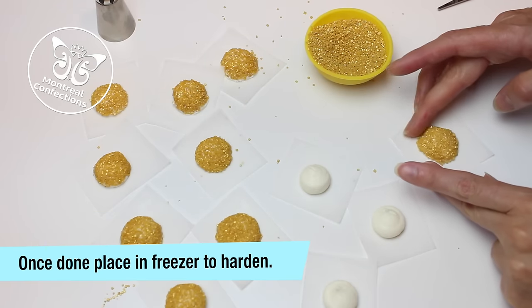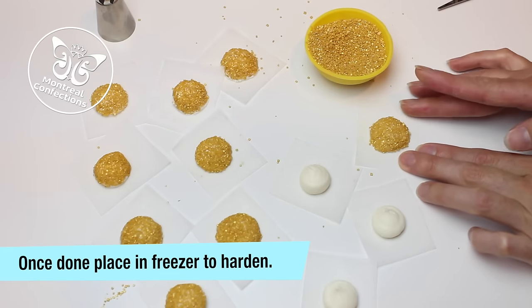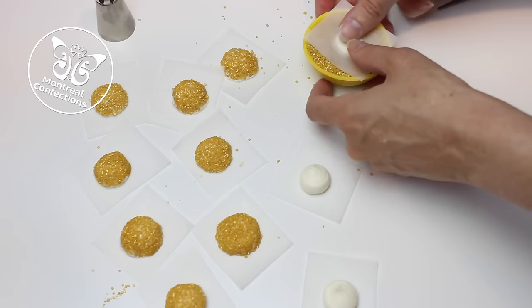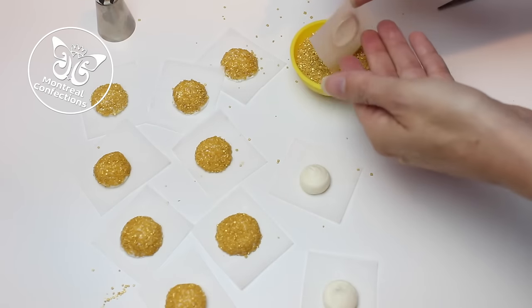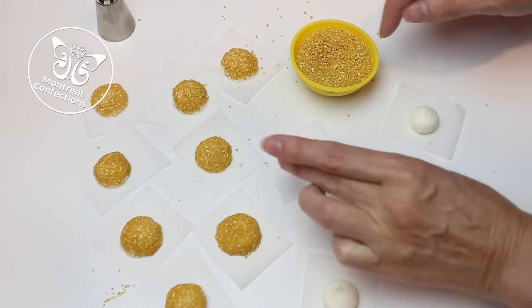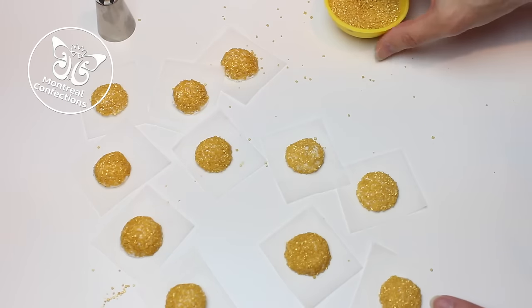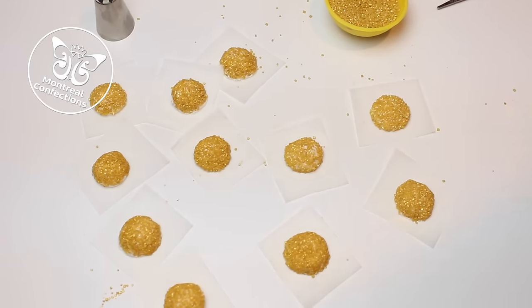If you squish it a little bit too much, you can reshape it with your fingers like this. Once you've got them all done, you can put them in the freezer so that you'll be able to actually touch, handle, and place them on the cupcake. There I have all my little rounds, and I'm going to put them in the freezer so I'll be able to handle them.